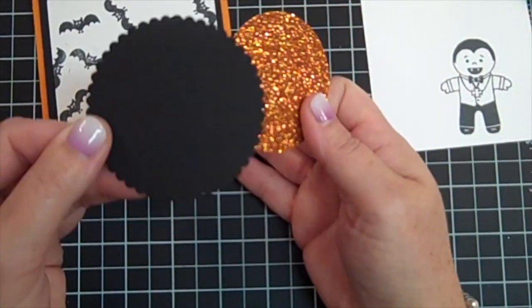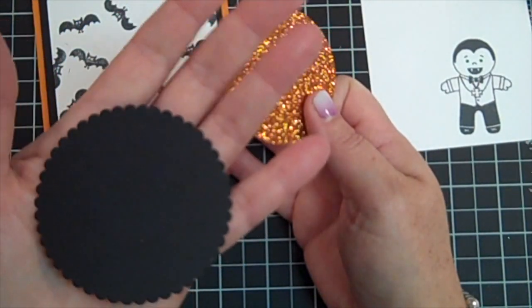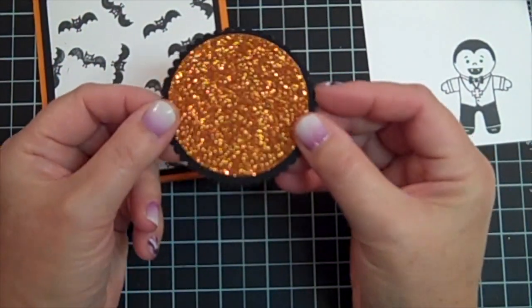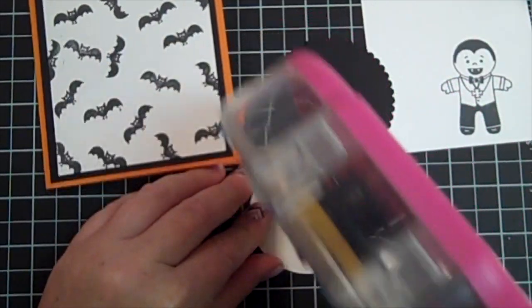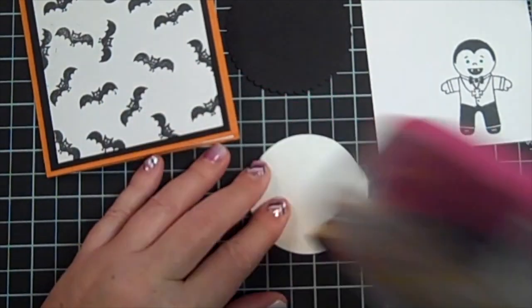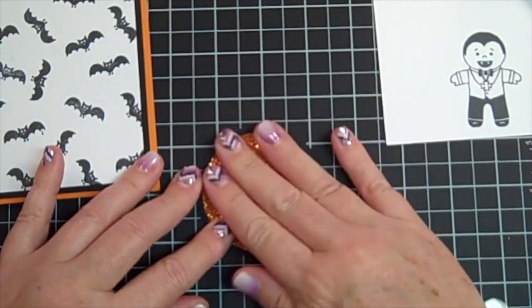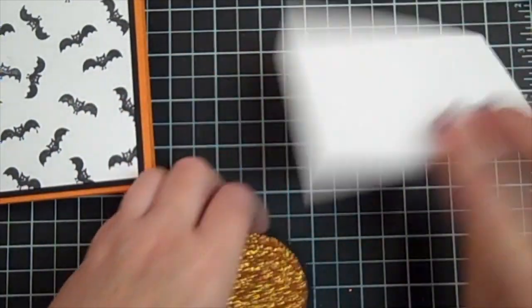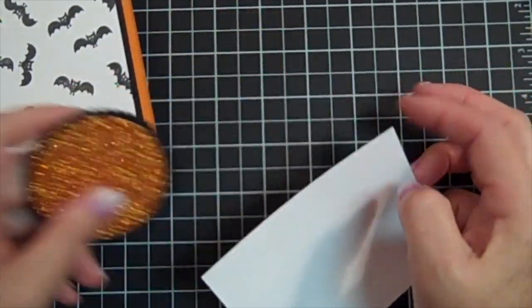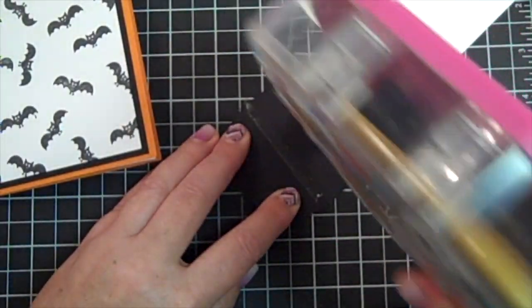You're also going to get a scallop circle, and this is really nice. I love using our new thinlets — there are so many sizes. And then you're going to get the beautiful glitter paper. This is so pretty! I can't wait to use it on Thanksgiving projects as well. I'm just going to go ahead and adhere that to the front of my card, and then adhere this bat-stamped layer to my card front as well.